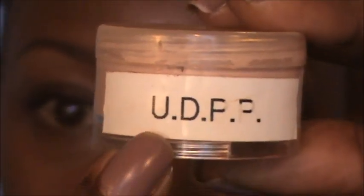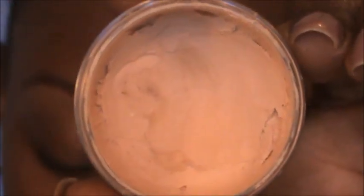To start off this look I'm going to prime my eyes with my Urban Decay Primer Potion — I depotted it, and that's what it looks like. We're just going to put that all over the lid as a primer.